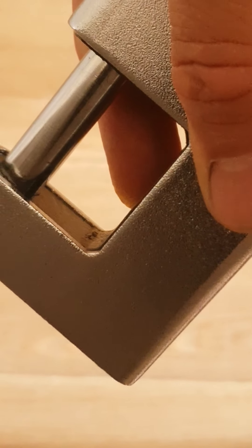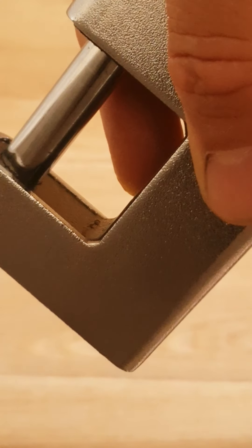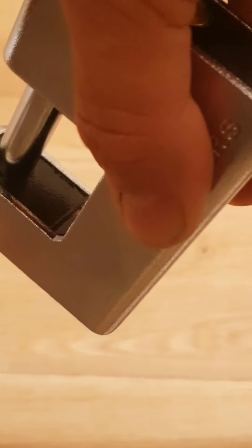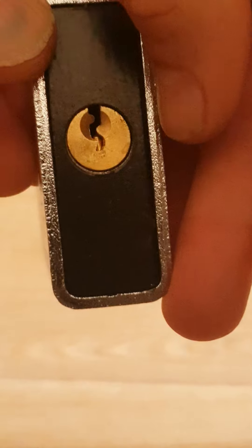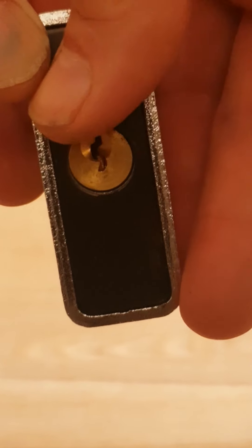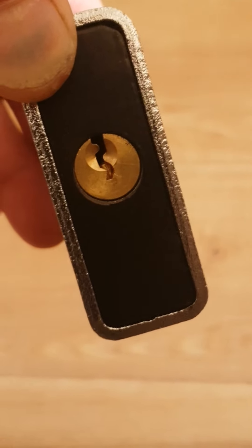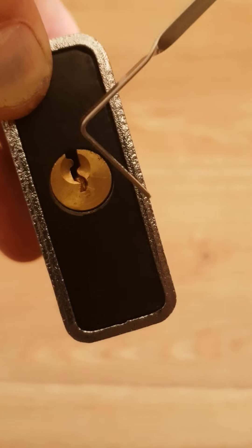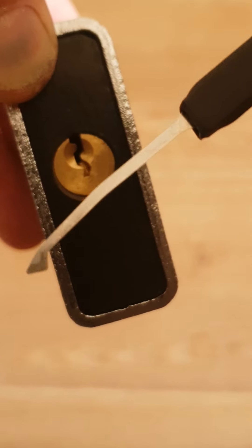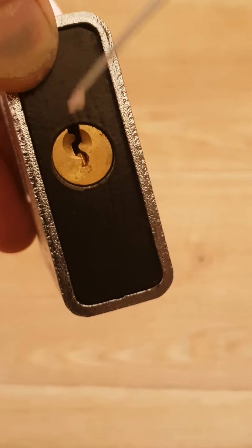Hello, everybody. Here is something that maybe a few of you don't know. This is a cheap Chinese 90 millimeter shutter lock, and it contains a Yale-style 5-pin paracentric keyway. One of my favorite ways to pick these locks is to use a standard tensioner with a Peterson DeForest diamond, and simply zip a few times out of the lock very quickly.